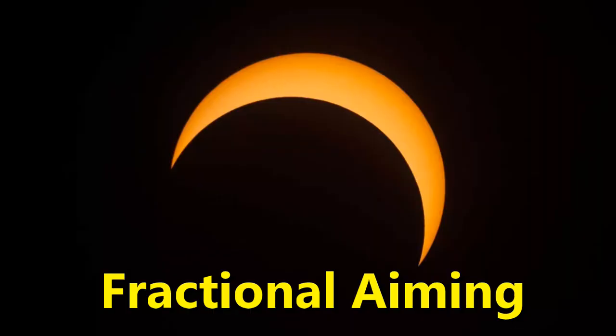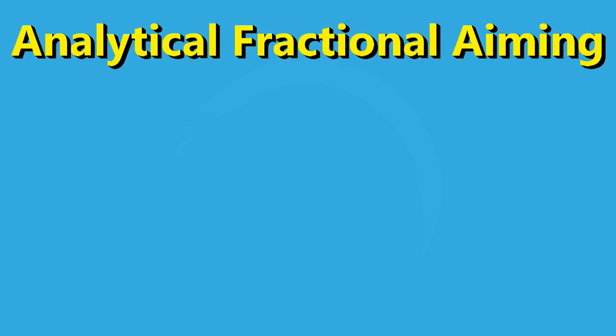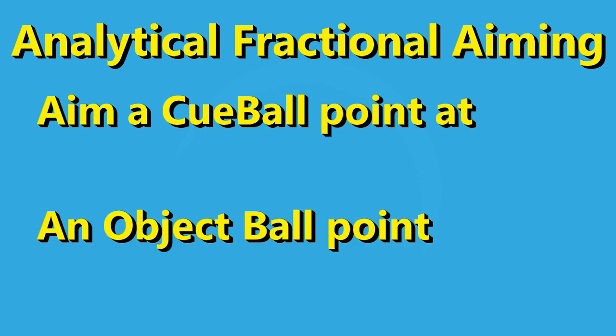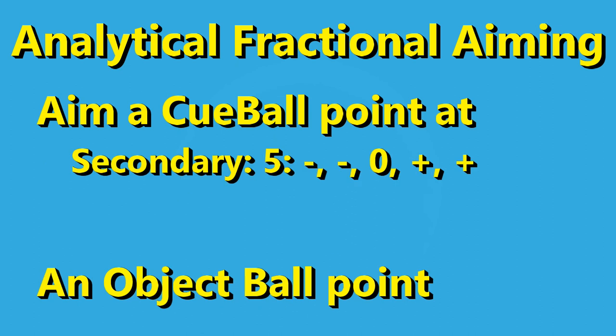Fractional ball aiming is about achieving fractional overlaps of the cue ball with the object ball. There are two choices: the easy choice is to estimate the fractional overlap intuitively or visually — it's easy but not precise. The second way is to do it analytically. Convenient and easily recognized points on one ball are aimed at similar points on the other, so there are multiple ways to implement this even for a single cut angle. There are three primary targets on the object ball: the center, the edge, and halfway between.